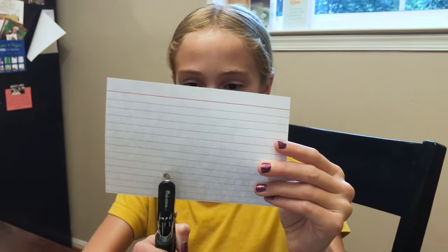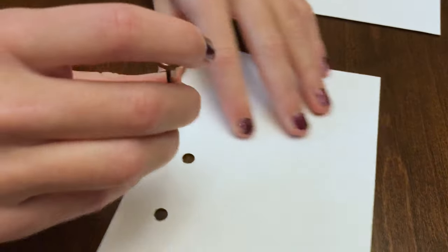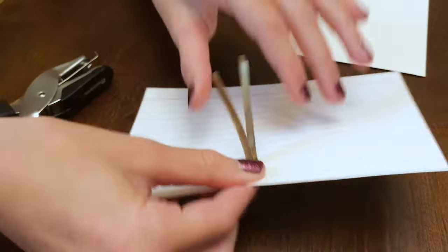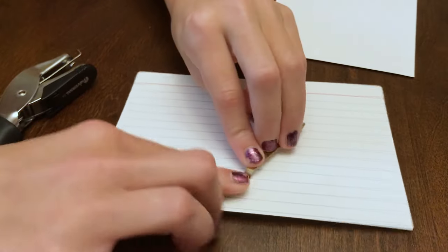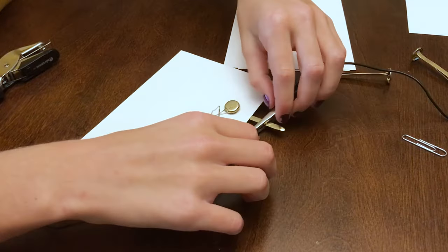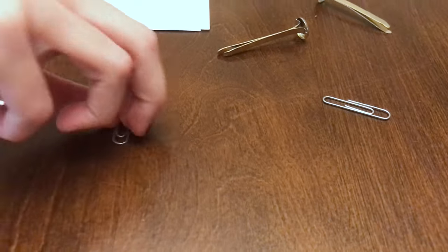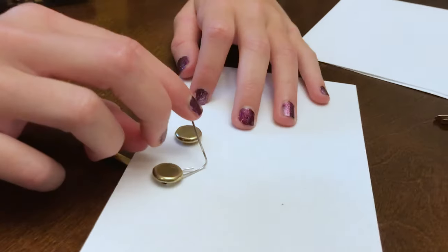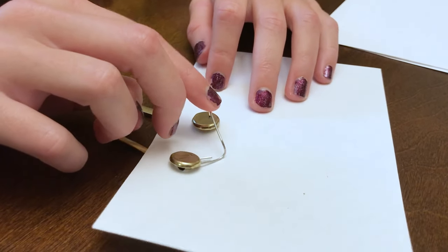Punch two holes in the card about an inch apart. Place one brad through each hole and fold the prong so it stays in place. Clip one wire coming from your battery to the first brad. Clip one wire coming from the light bulb to the other brad. Next, unfold a paper clip to make your key. When you touch the paper clip to the brad, you have completed the circuit and can begin sending messages.